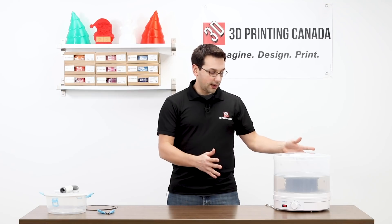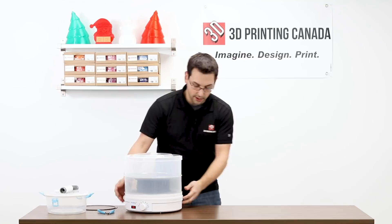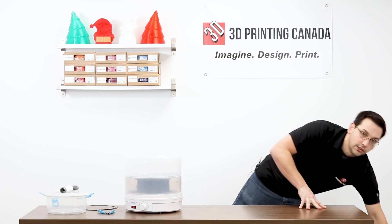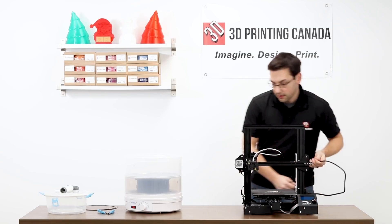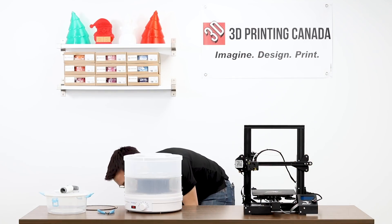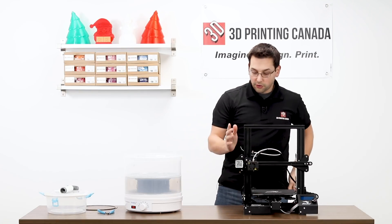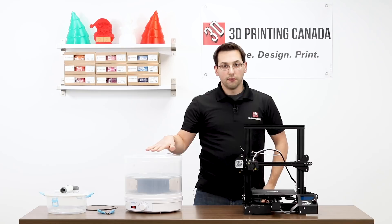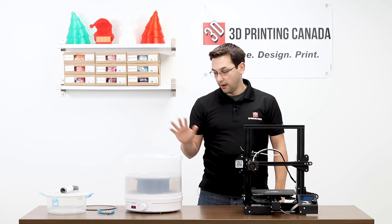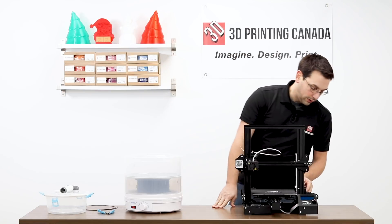All right, we're back. It's been running for just under 12 hours. I'm going to move this to the side — we'll keep it running while we get our trusty Ender 3 set up. We've put the Ender on the left side of the PrintDry because I'm actually going to feed the filament right out of the PrintDry and into the Ender. I don't even have to shut this off — I can do that while it's still warm. So we'll heat up the Ender here.